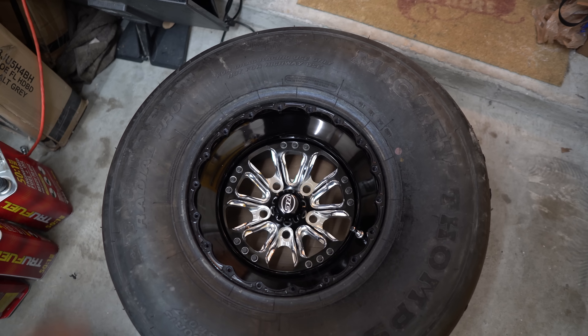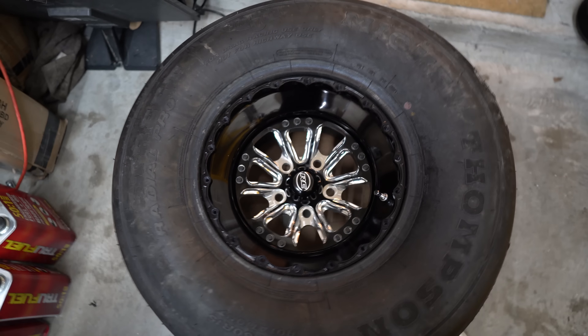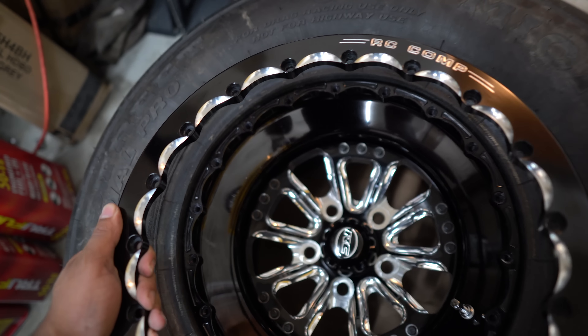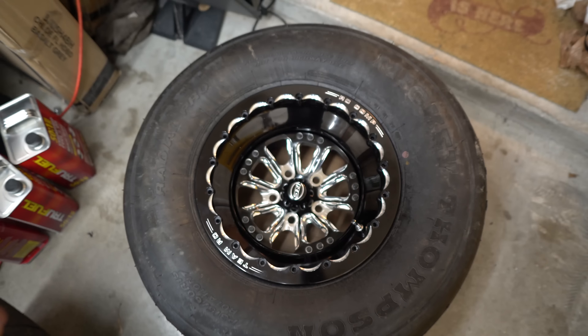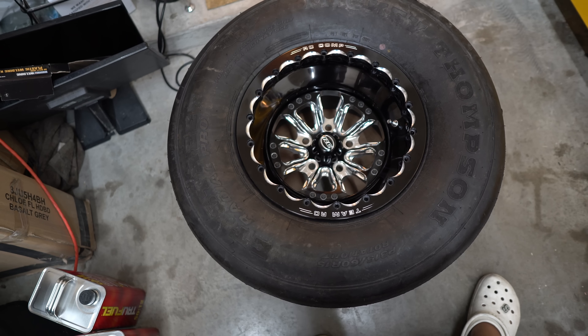You can just push it all down, and there you go. Now we'll mount the beadlock ring on there. That's about how she'll look. That is meaty, and that looks clean as hell. So exciting.